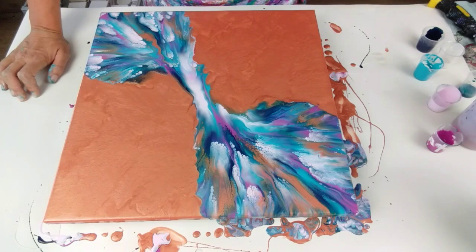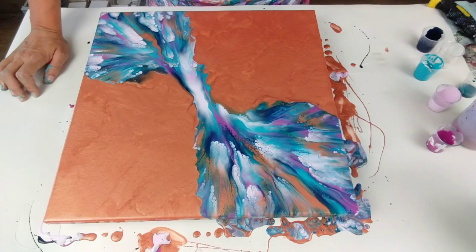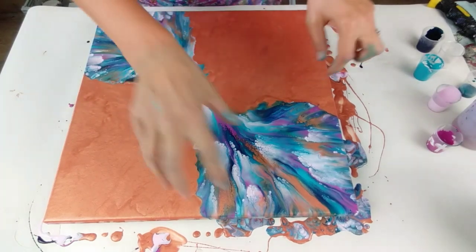I want to work on my composition now. This is a bit too thin in the middle, but I'm going to blow using my breath instead of the hairdryer now because I will wreck this otherwise. But wow, I fancy having a whole canvas just with that in.